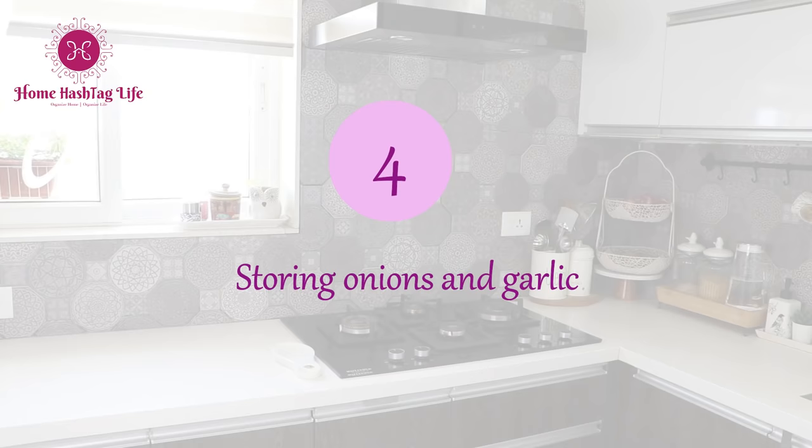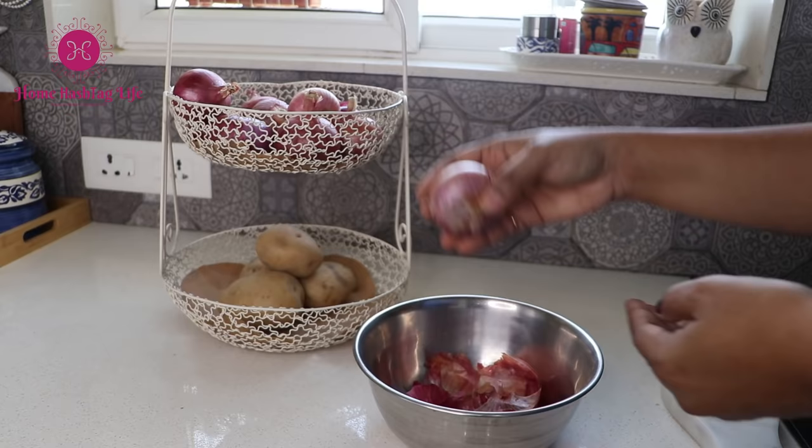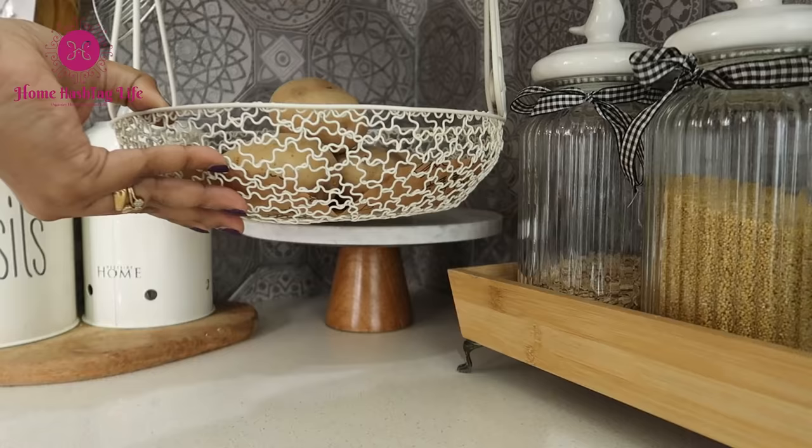When you buy onions, garlic, or potatoes, don't store them just like that. Peel off the thin outer layer on top, dust them off, and then place them in the container. Two benefits: one, using them immediately becomes easy; two, your kitchen counter won't get messy and will give a neat, clean look to the storage area.